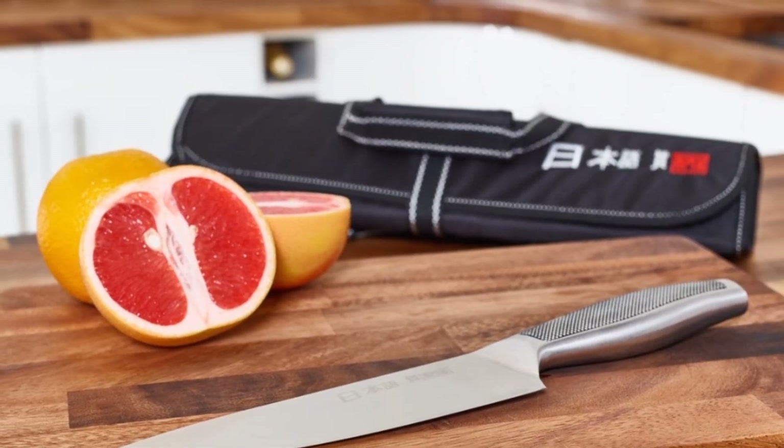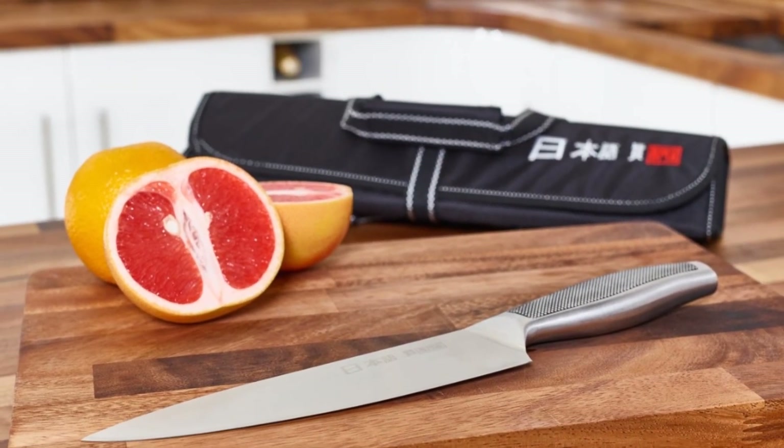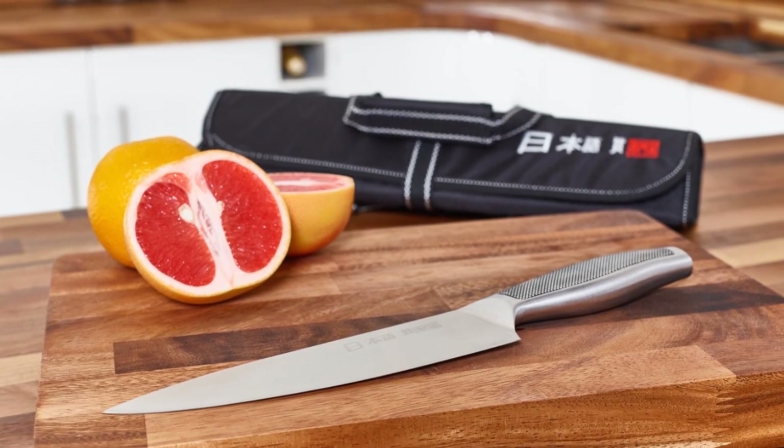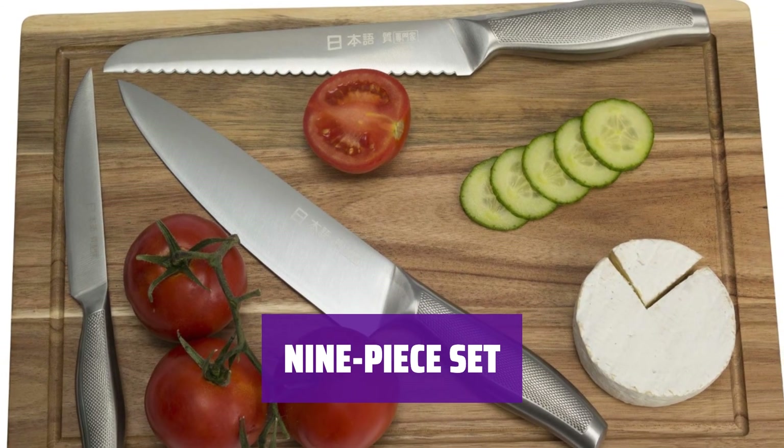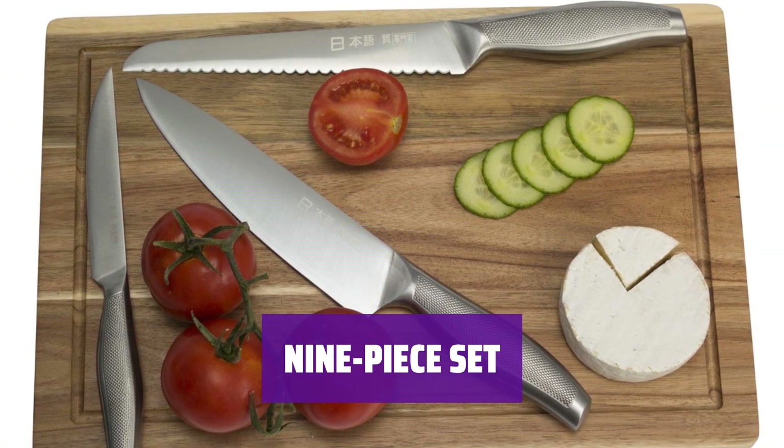Take your knives on the go with this high-quality set. It comes with a neat canvas case that wraps into a tight, portable roll. The set includes 9 pieces, including a honing steel, meat cleaver, filleting knife, carving fork, and more.